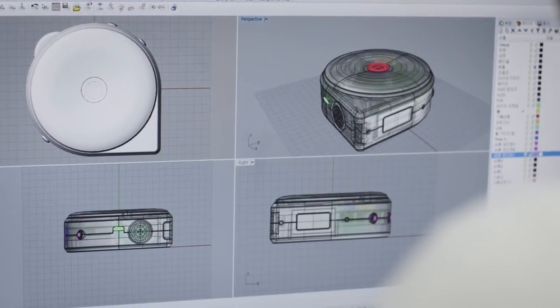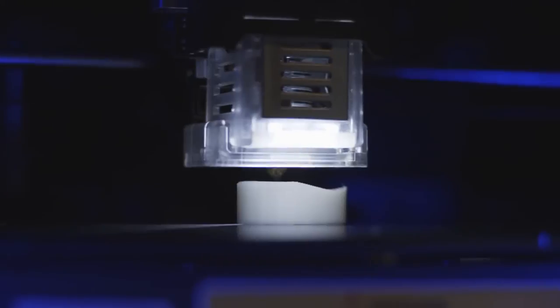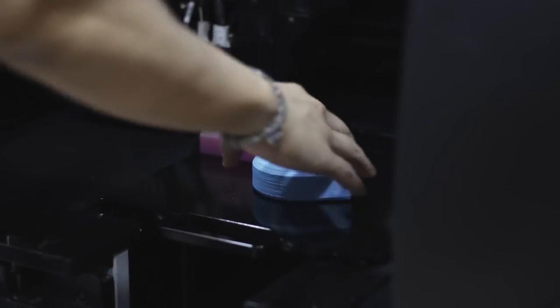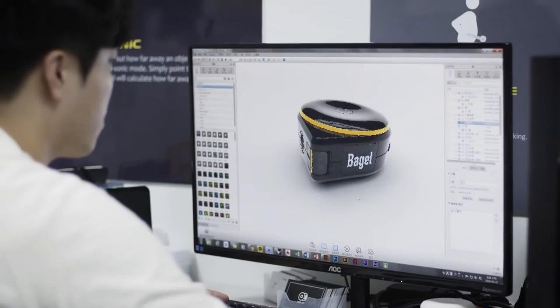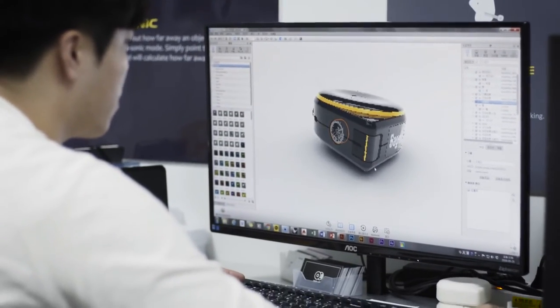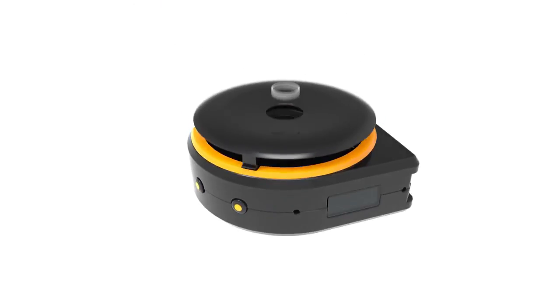So we created BAGEL, a smart tape measure. We put a lot of effort into creating BAGEL — our team worked night and day to make the best quality product. We have our final prototype that is ready for mass production. Now we need your help to deliver this amazing product to everyone. Please help us bring BAGEL to life.